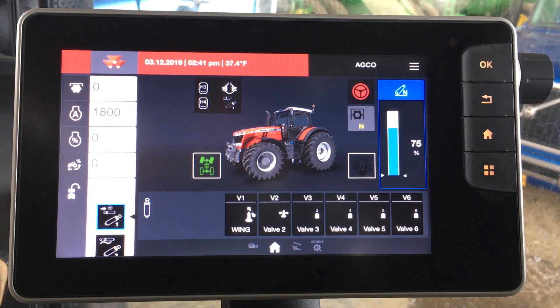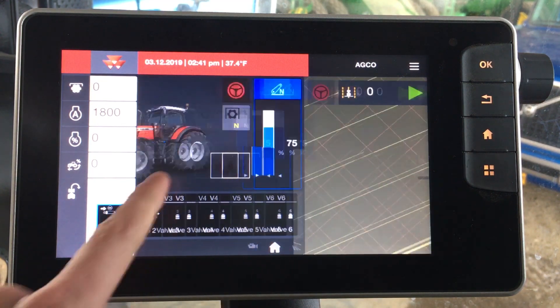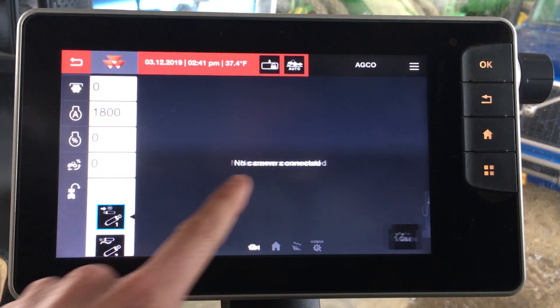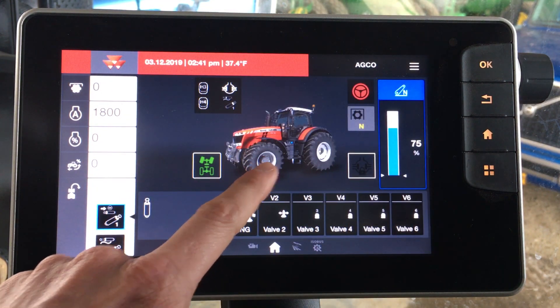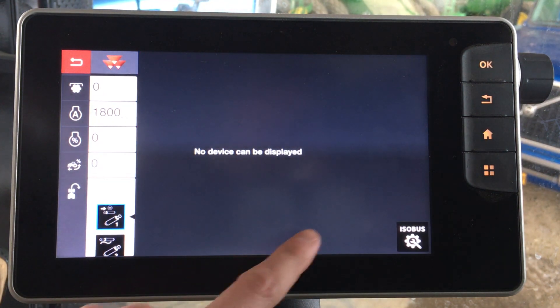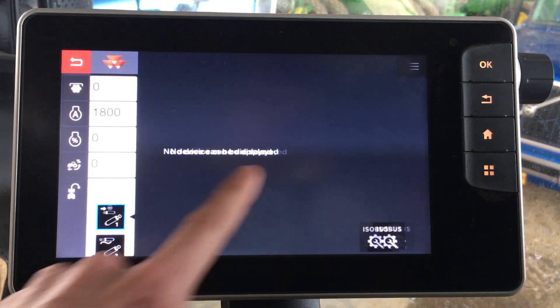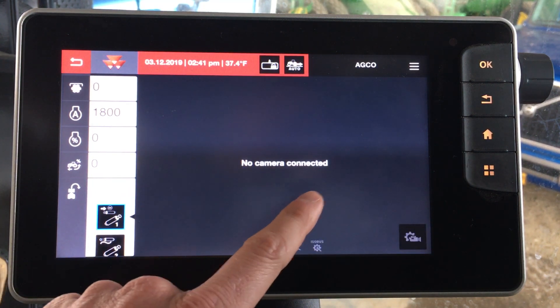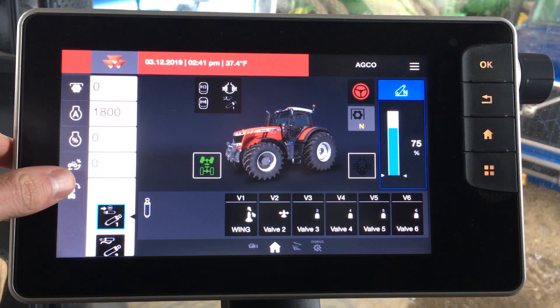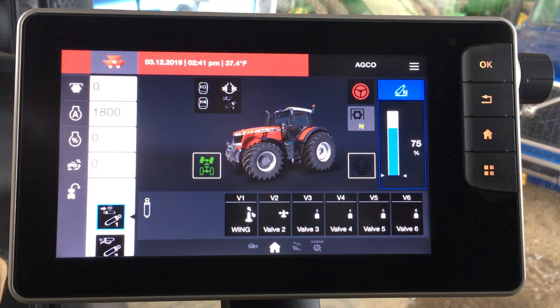So this Datatronic 5 is probably the first thing an operator will notice when they get in this tractor. One of the key features is the ability to touch screen navigate, so you can swipe through your main functions here — for instance your main work screen, your guidance map, an ISOBUS so you have a baler plugged in, and camera functionality. Also along the left hand side of the terminal you have some quick view tabs where you can look at performance information relative to the tractor.